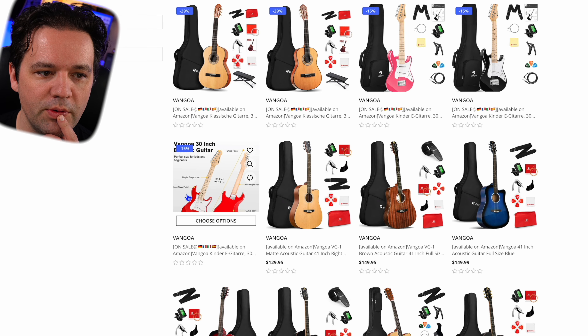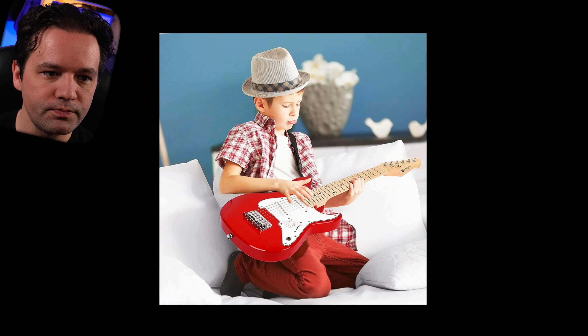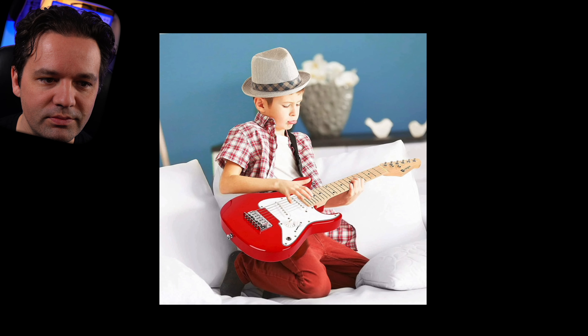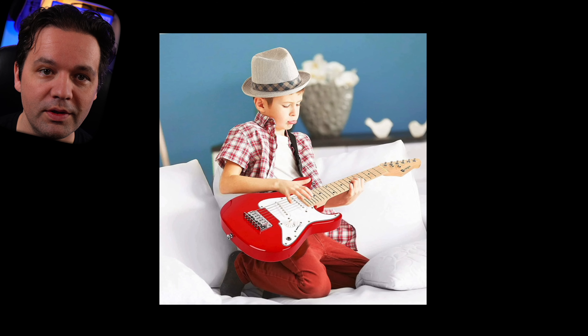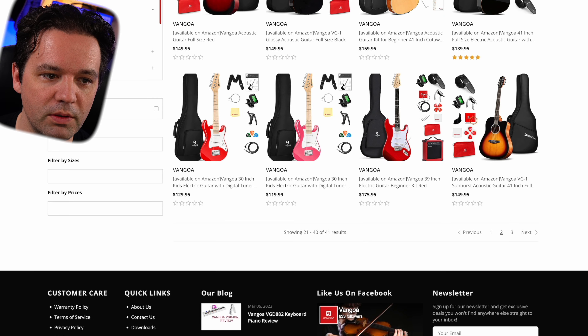I want to see if there's any more surprises I didn't see yet. Oh, here we go — look at how it's just floating. The guitar's floating. It's awesome. I'm curious if they have any better pictures on Amazon, maybe.